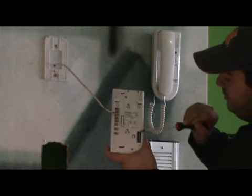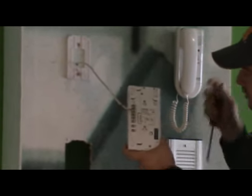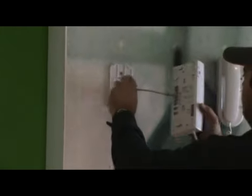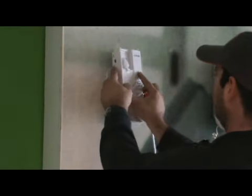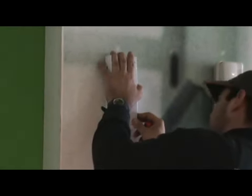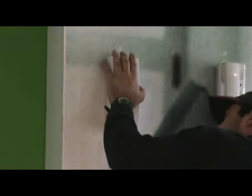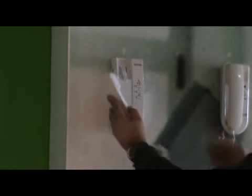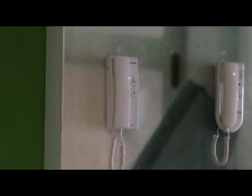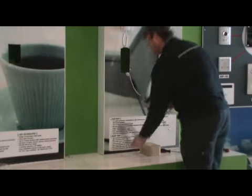After connecting all wires, set the DIP switch to the desired apartment number — make sure it matches the apartment you are working on. Then place the handset onto the bracket, fitting it into the slots, and the installation of the handset unit is complete.